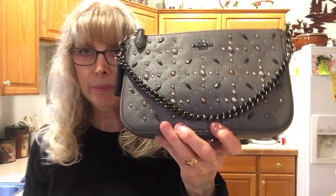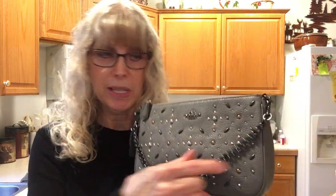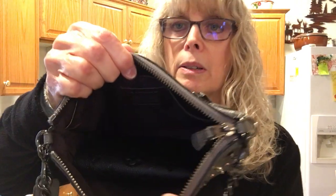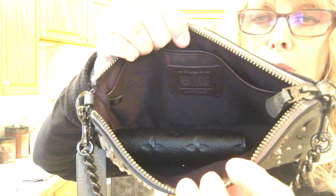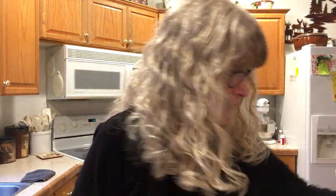It fits into all my bags. Here is my Nolita 22 from Coach — so this is 22 centimeters, and it's actually a pouch or a wristlet. So this is the size of it — plenty of room to put your phone or whatever you want. And by the way, the Nolita has a zipper on the back where I often put my keys. So it fits in there.